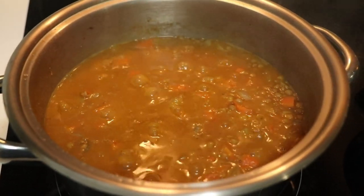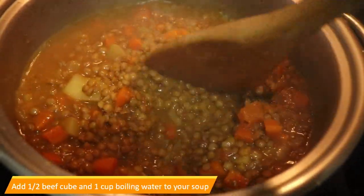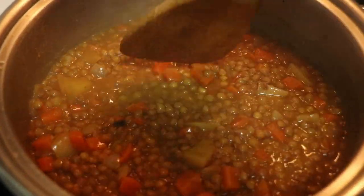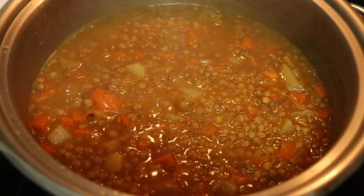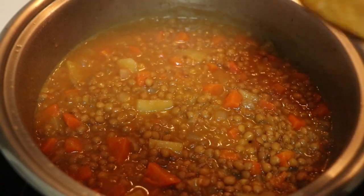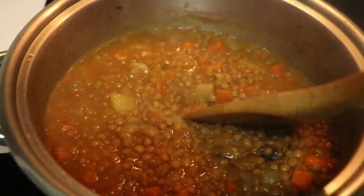About 40 minutes later, this is how the soup looks. I added about a cup of boiling water. I also added half a beef cube, as you can see — that brown thing there. I'm letting it simmer on very low heat. It tastes so good! I'll add just a bit more water and let it simmer for about 15 more minutes.